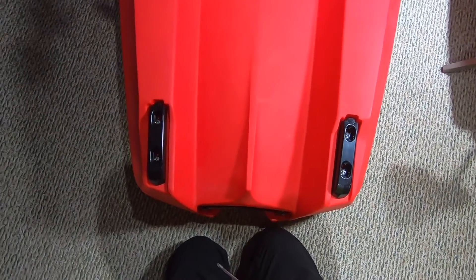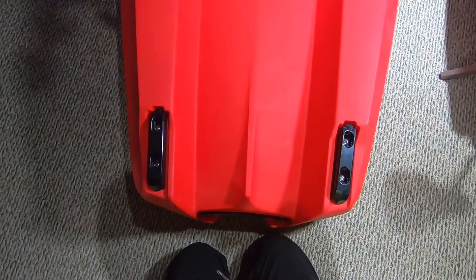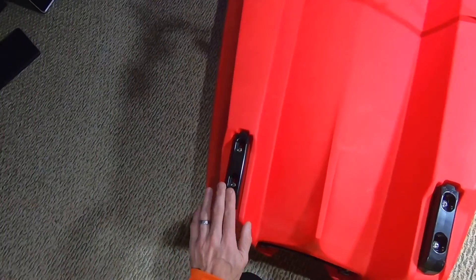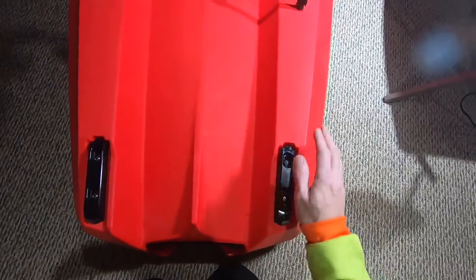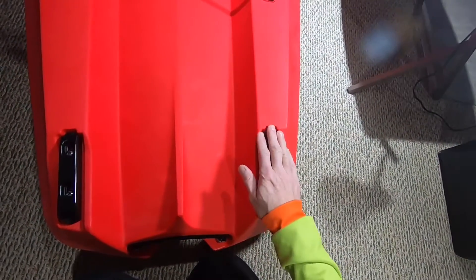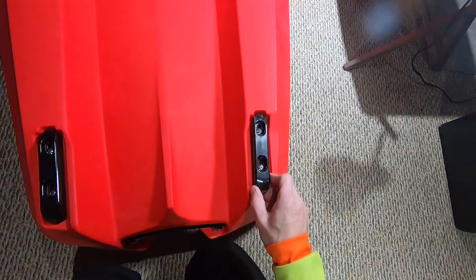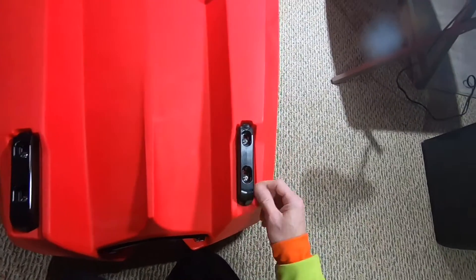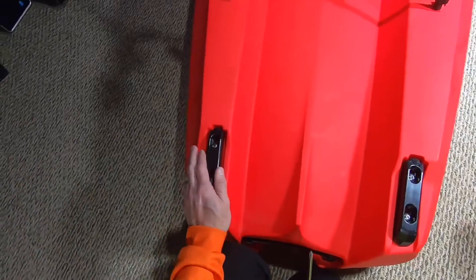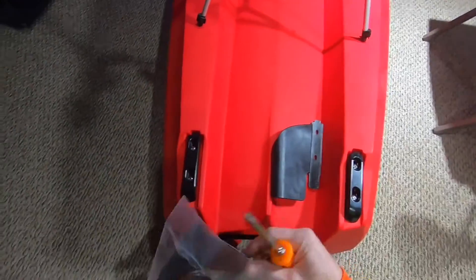I have the kayak turned upside down. And these are the skid plates, which are sacrificial — these are going to take any abuse if you're dragging this. That's why they're called skid plates. These can get replaced if they get worn down to the point where they're close to the actual plastic on this boat. Then you replace them. So let's start with putting the wings on.